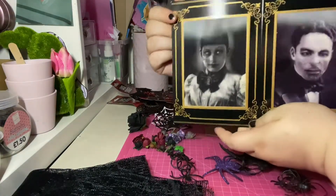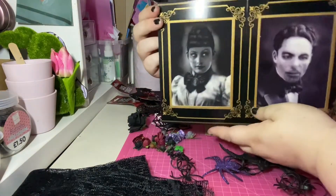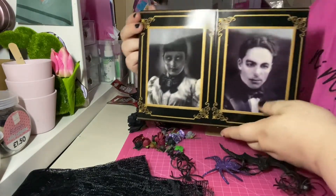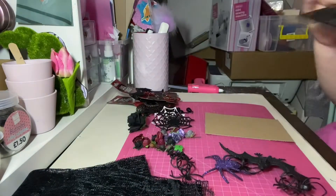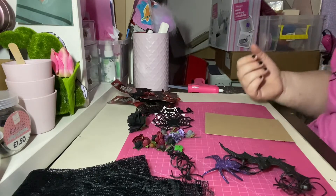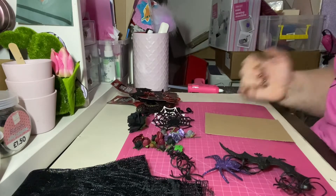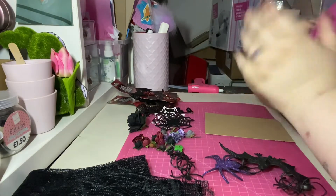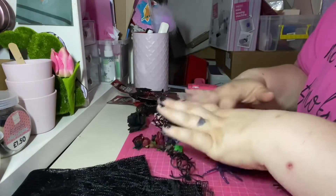Other things you could do — because you know the frame is a bit plain — you could alter it and make it really gothic as well. If you had access to these images or smaller ones, you could add them to the project too. I get them from the pound shop — they're actually four in a pack.